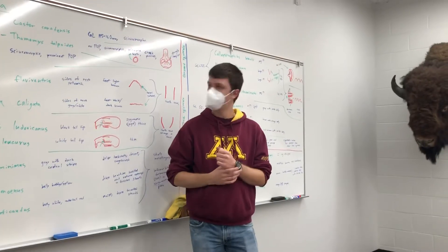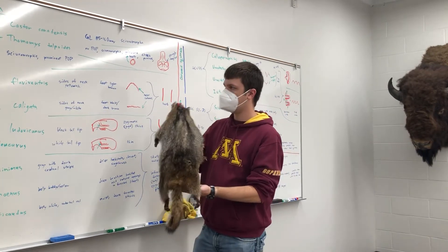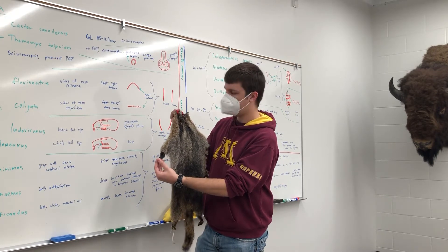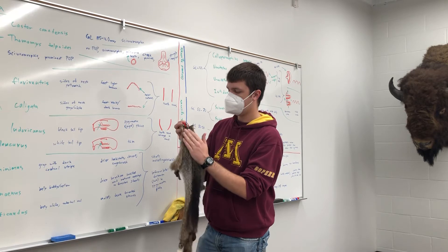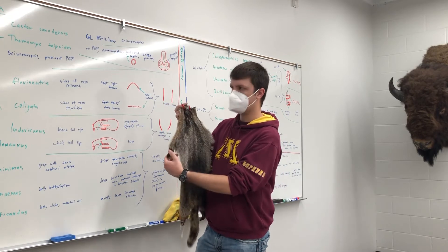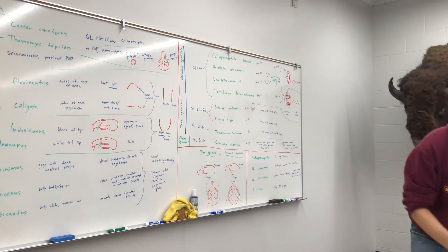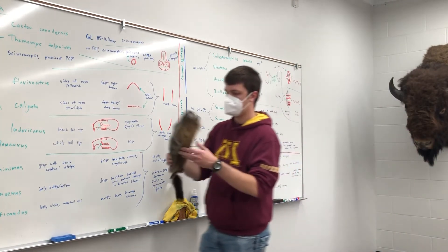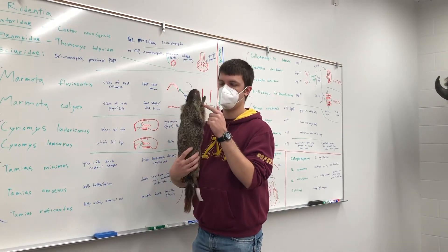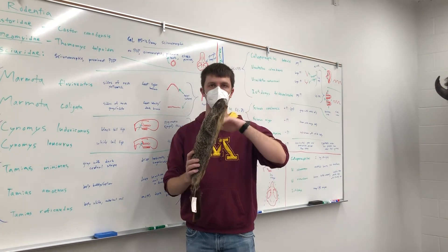For the skins, let's talk about marmot skins. We have here the hoary marmot, Marmota caligata, which has black feet — kind of yellow or whitish-grayish belly and neck area — but especially these black feet like little boots. Versus the other marmot, Marmota flaviventris, which has a yellow belly and not especially booted feet, and less of the kind of light whitish-gray coloring.